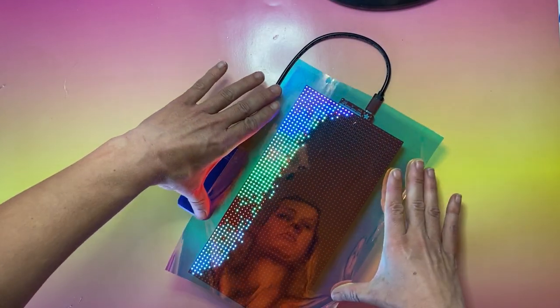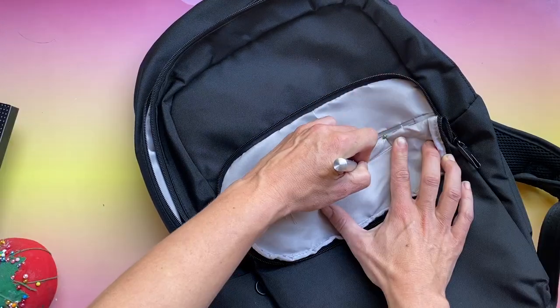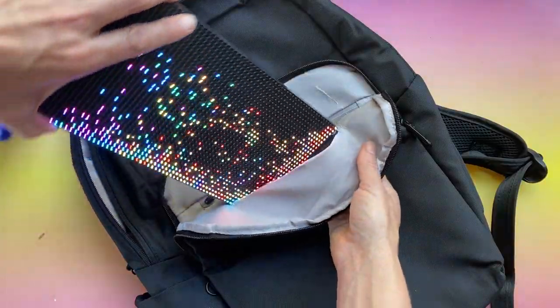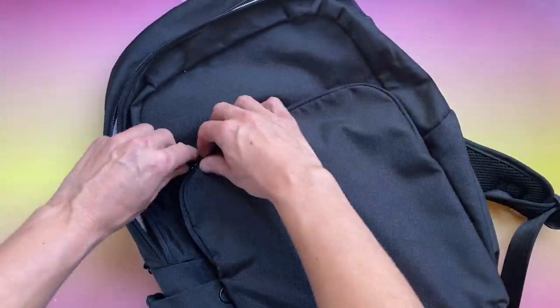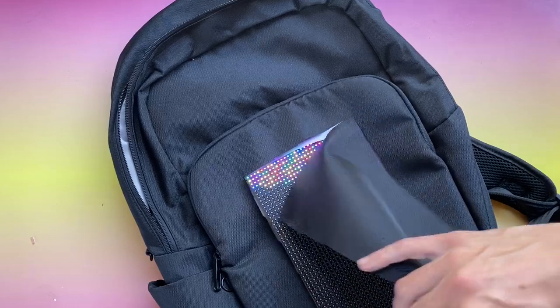Cut a piece of vinyl a little bigger than your display. Cut a slit in the lining of your bag just the right size to fit. Carefully cut a window in the outside layer of your bag so the lights can shine through.